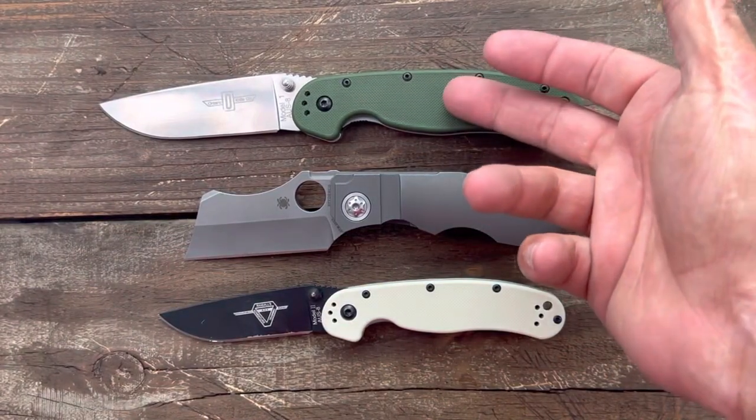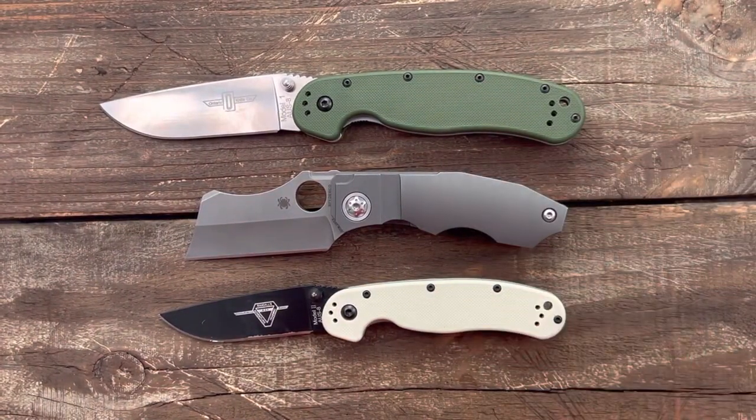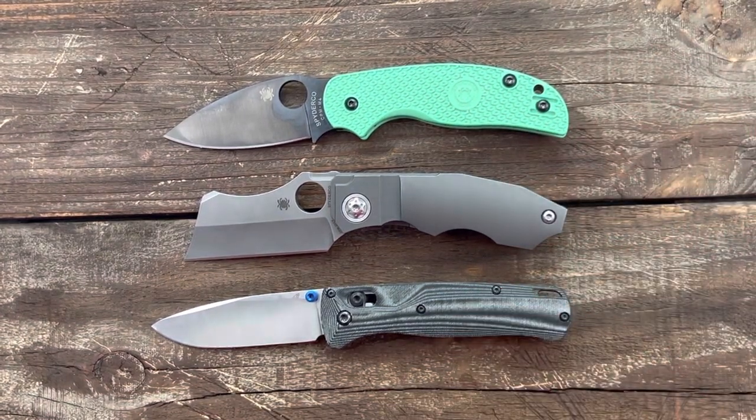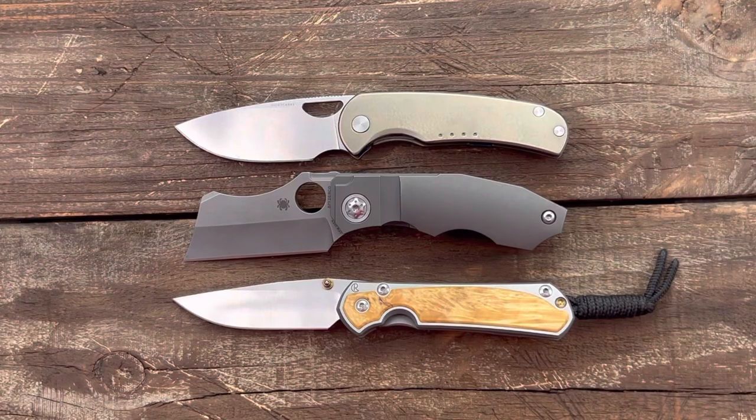Some quick size comparisons: we have the Ontario Rat Model 1, Rat Model 2, Spyderco Sage 5, Benchmade Bugout, Quiet Carry Drift, and the Sebenza 31 Small.